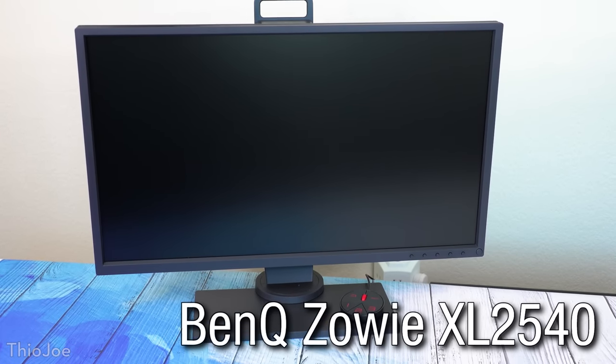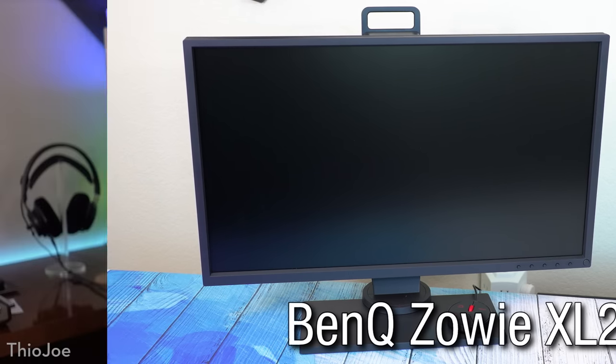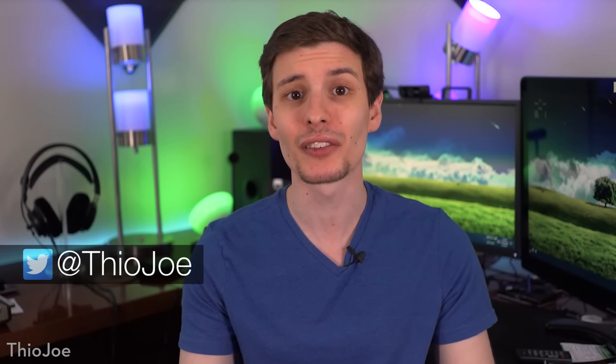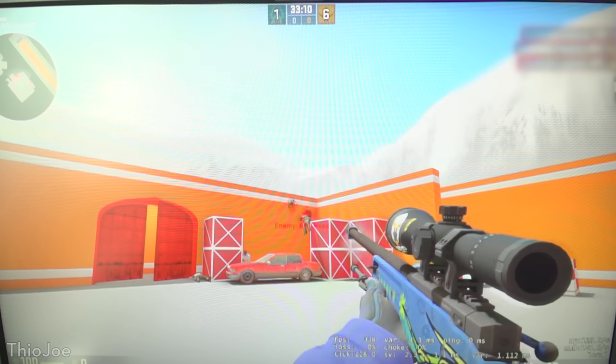240Hz. For years they said it was impossible, and no game could even run at that frame rate anyway. Well today we go where almost no monitor has gone before, with the new BenQ XL2540, which yes has a true native 240Hz refresh rate. I'm going to review it, go over all the nifty features, and then talk about the logistics of actually using a 240Hz monitor. Let's get started.